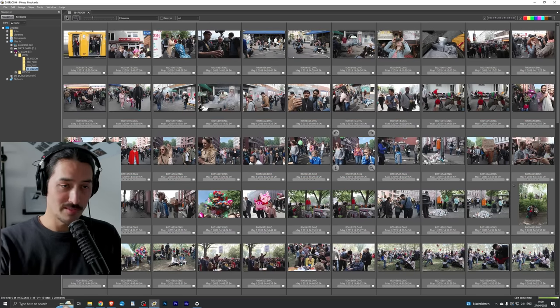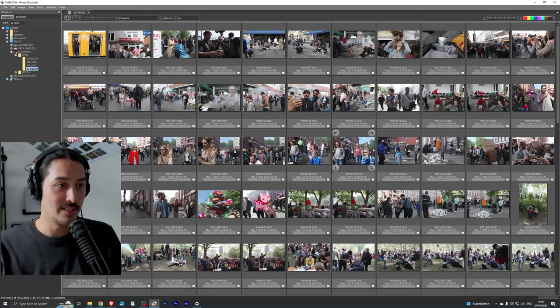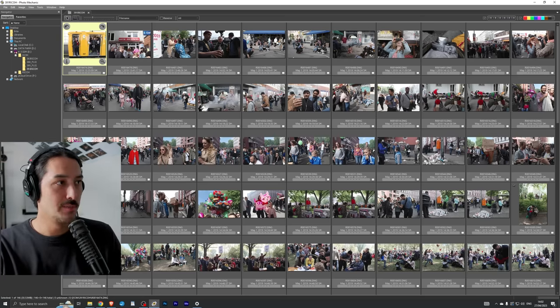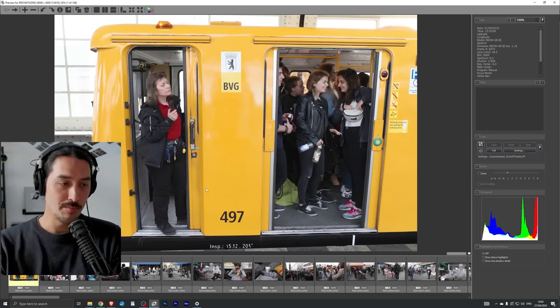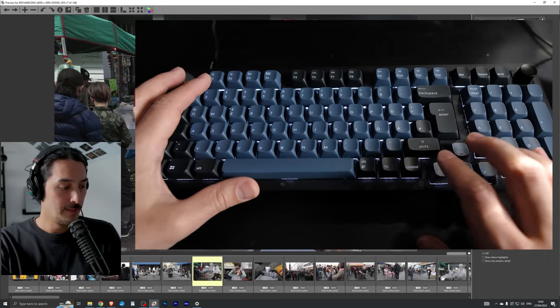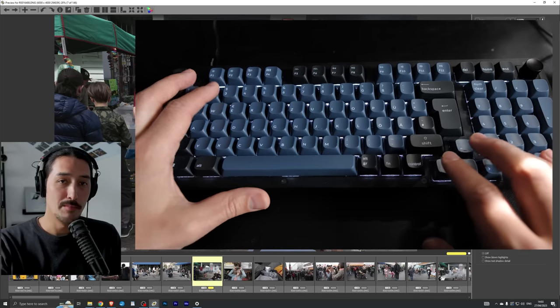Photo Mechanic has been around a long time and a lot of photojournalists love it. I'm opening my SD card — here are some photos I took a few years ago in Berlin during a festival called 'My Fest.' It's very fun; if you're in Berlin, check it out. What's great about Photo Mechanic is that it's very responsive and fast — much faster than Lightroom — because it only uses the embedded JPEG preview of the raw files.